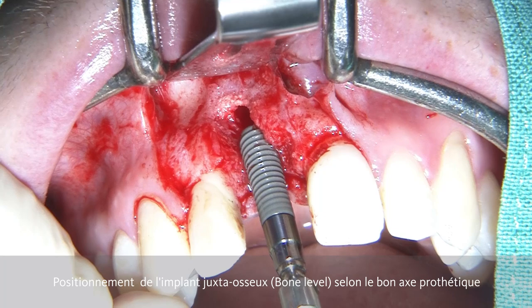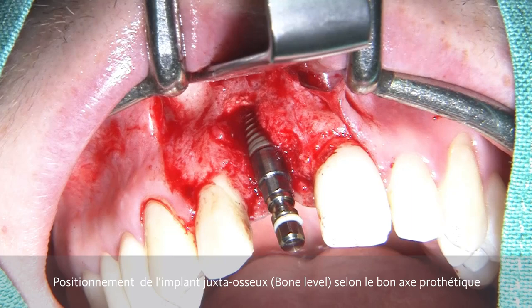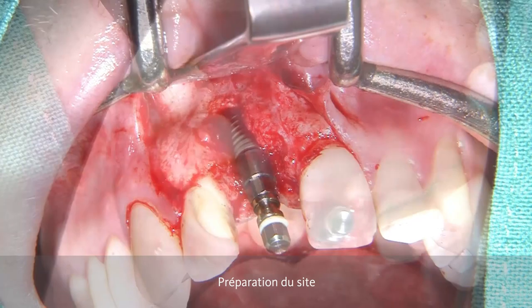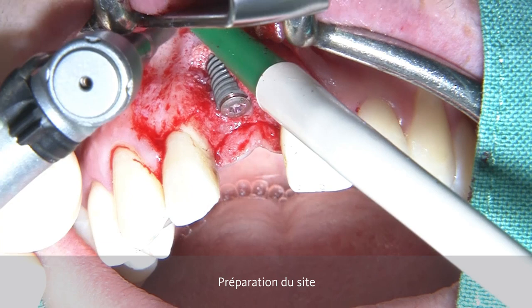After completing the osteotomy, the implant is going to be inserted according to the correct prosthetic position. After having the implant in place, we check the vertical position. We want to be about 2.5 to 3 mm away from the future crown margin. After the implant has been placed, we can see that we have a dehiscence defect. Now we need to regenerate this defect.